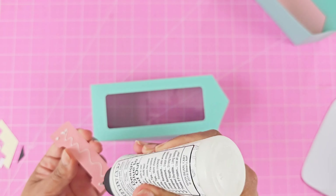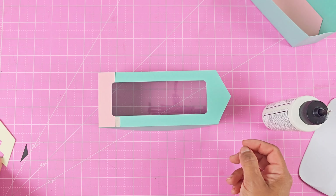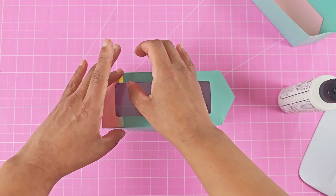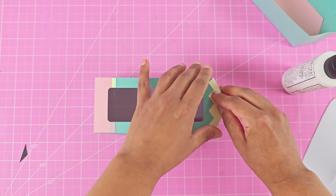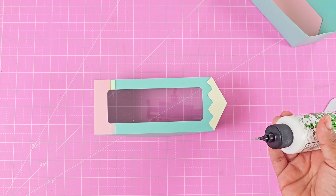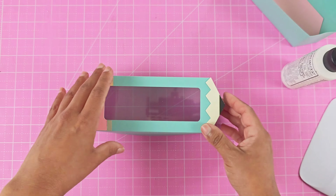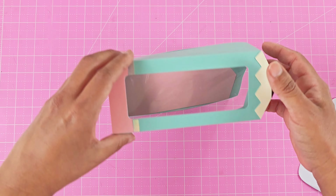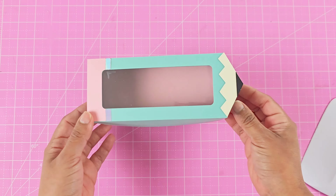Our top box is done and now we can add decorations to the top. Start at one end for the eraser side and glue down the little metal brackets. Then move on to the other end and add your little zigzag pencil shavings along with the pencil point — and you're pretty much done. Fill it with your choice of gift, add the lid over the box, and close it up.